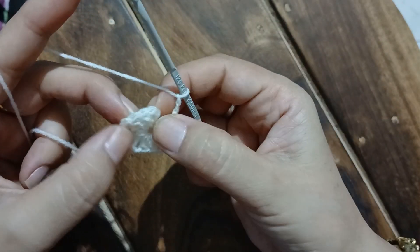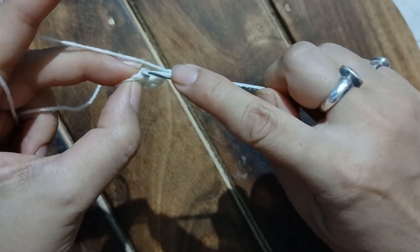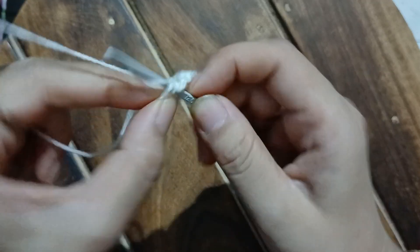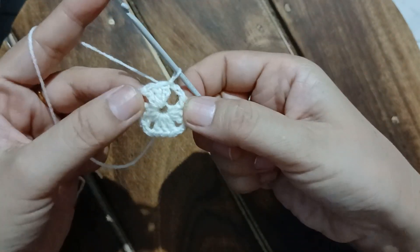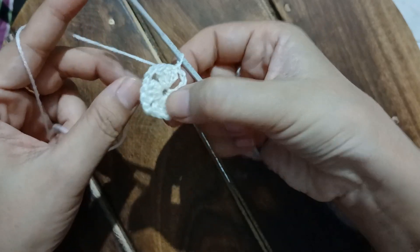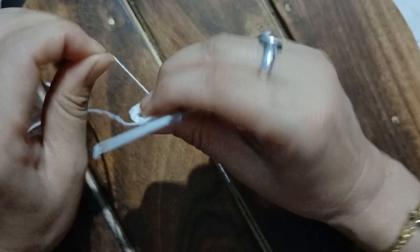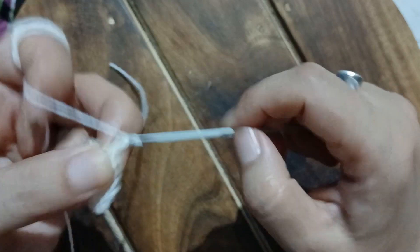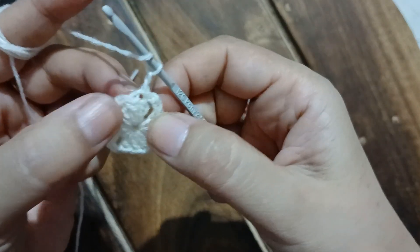That's the tail that is to be pulled to make the circle smaller. Now I am going to slip stitch into the topmost chain of the very first chain of three. We pull the tail of the magic ring until we get a nice finish at the center. Now let us start off with a chain of two, because we don't want a long stitch out there.